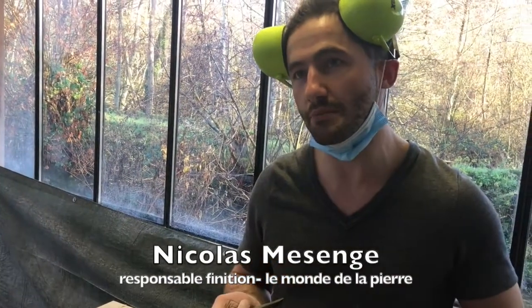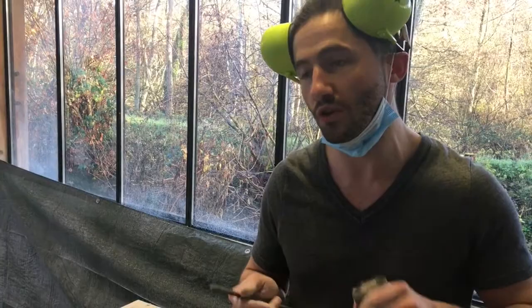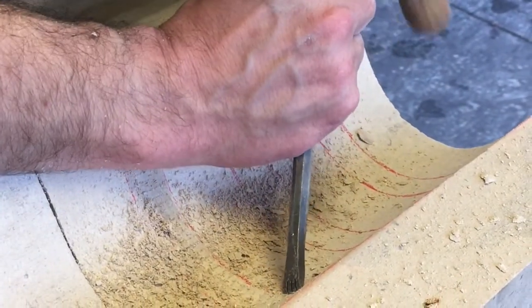The existing chapitre was very damaged. We tried to base it on the rest of the existing moulures to try to produce an almost identical pierre. For this chapitre, I'm going to be taillant the canures with a siseaux and a masset.